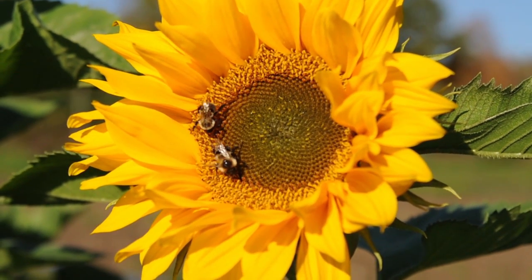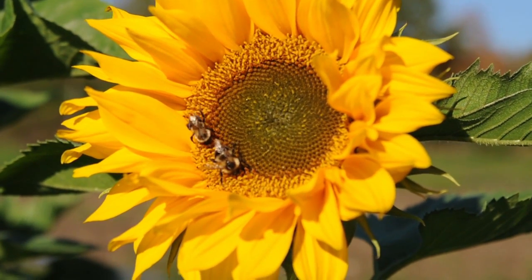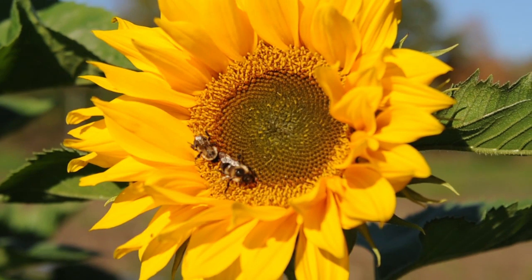For more in-depth information, see our text sheet on commercial production of single stem sunflowers at www.johnnyseeds.com.